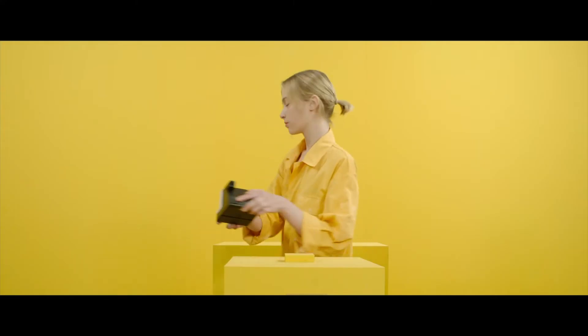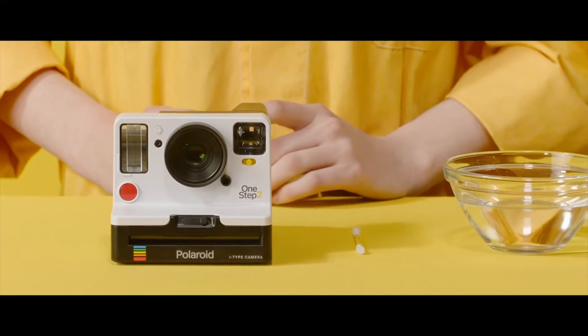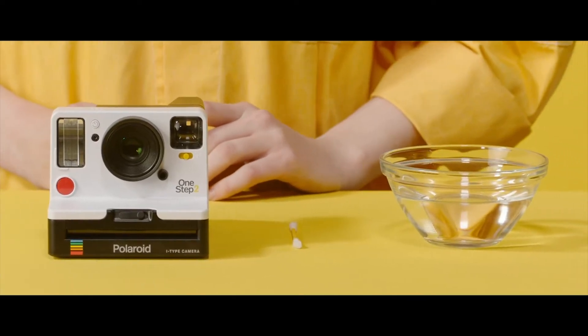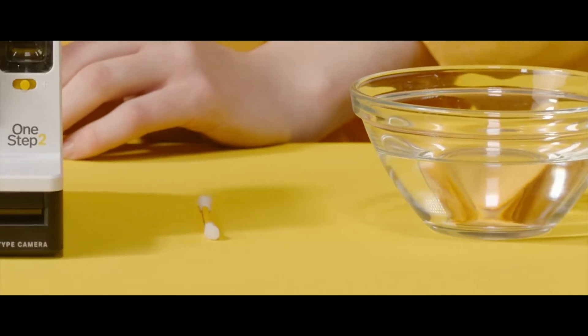Hi! I'm here to show you how to take care of your camera. Dirty rollers are the most common cause of visible film defects, so we recommend you clean your camera rollers often. Here are all the materials you need to clean your camera.